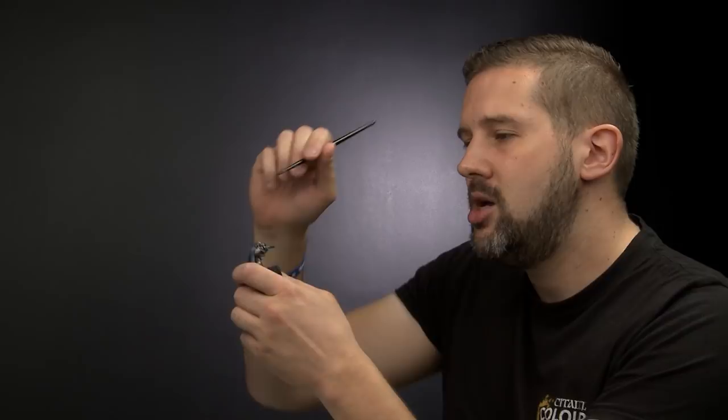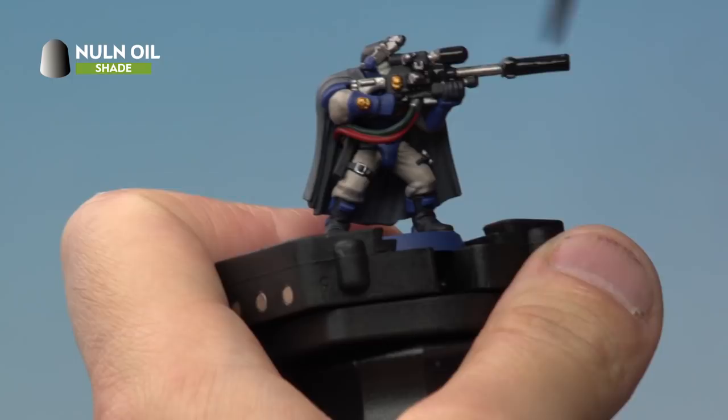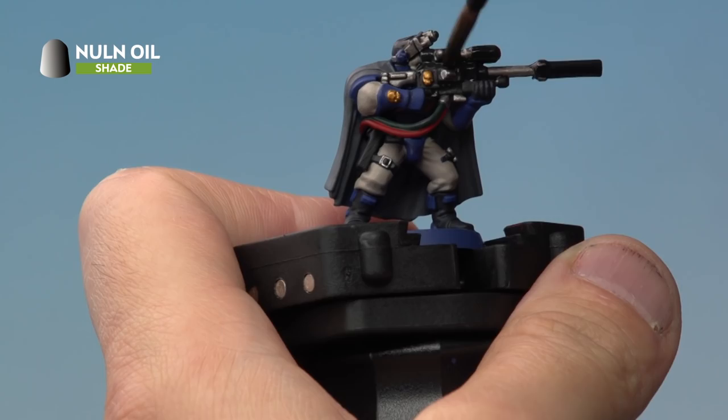The other way we're going to be using Nuln Oil on this model is all over the other bits like the metal, the black and the wires. For this we're going to be using our medium shade brush. Then onto our miniature we're just going to wash this all over the black — basically the entire gun, the wires and any bits of metal as well. We're also going to be washing this all over the cloak on his back.